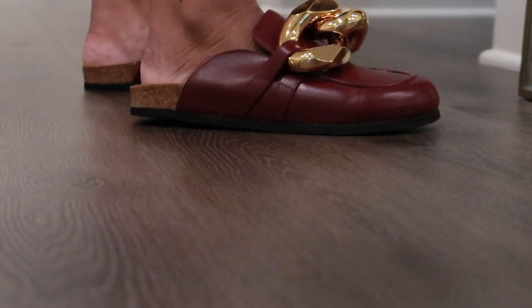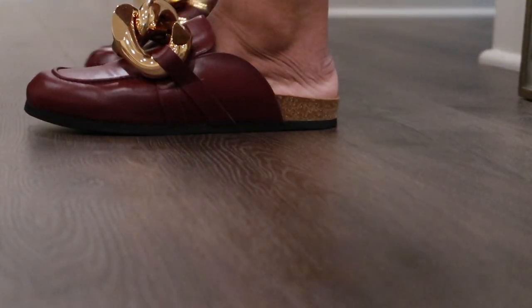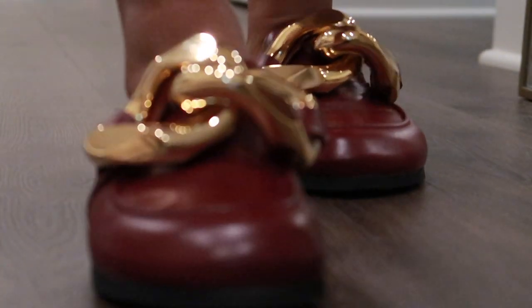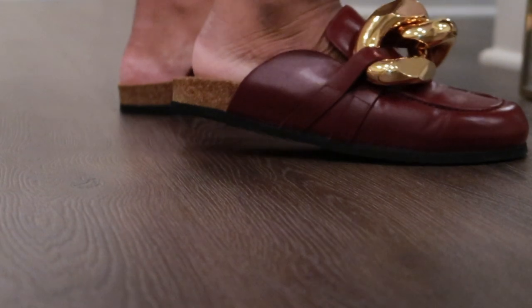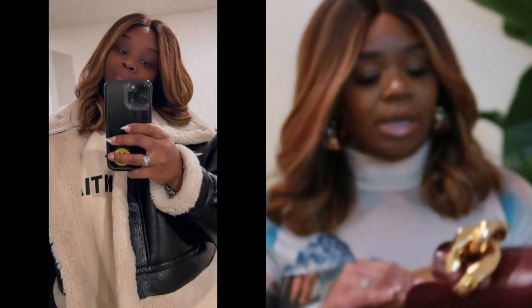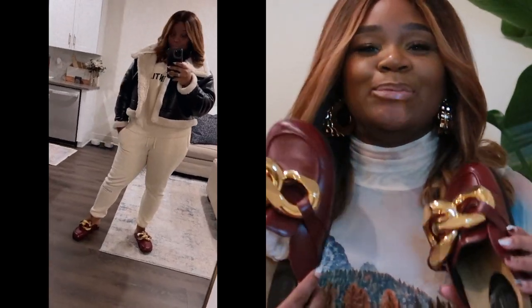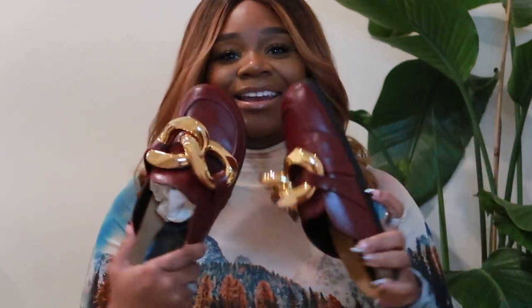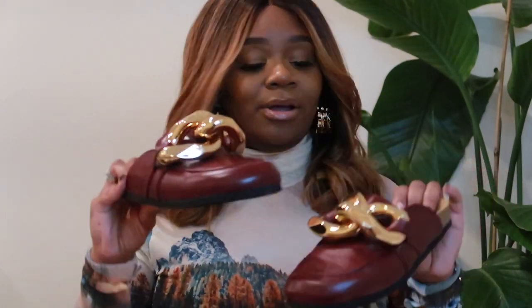I'll insert a video of me putting the shoe on so you can see how it looks on my actual foot, and also some photos of me styling them. It's just a cute little piece to have when you're running errands and want to look cute and chic. When I first saw them on YouTube a lot of reviewers were saying they're ugly, but given the practicality of having cute shoes to run around in, these are them — and they're very comfortable.